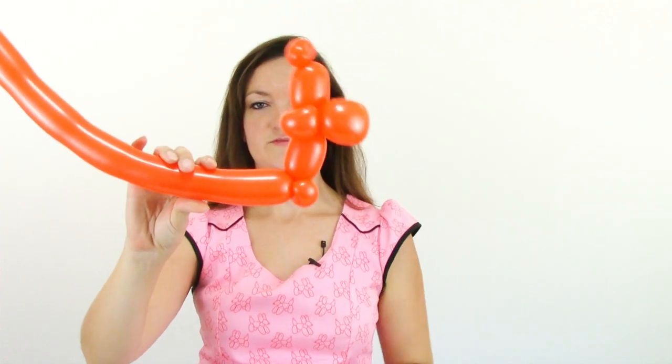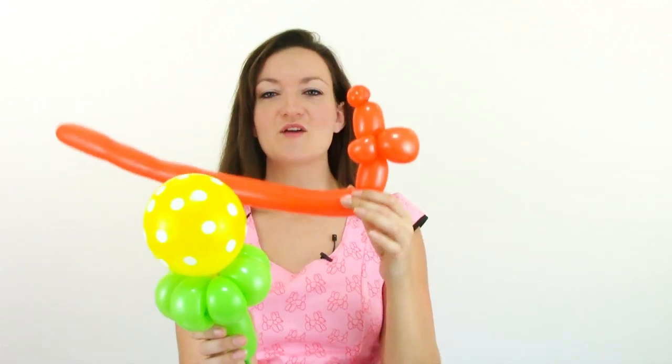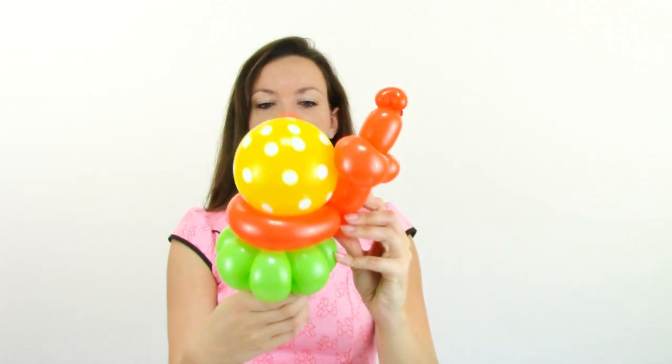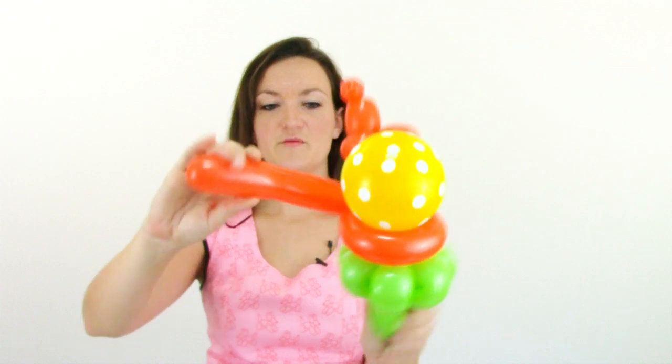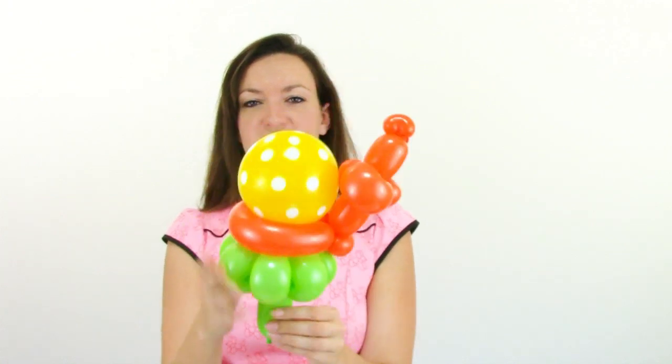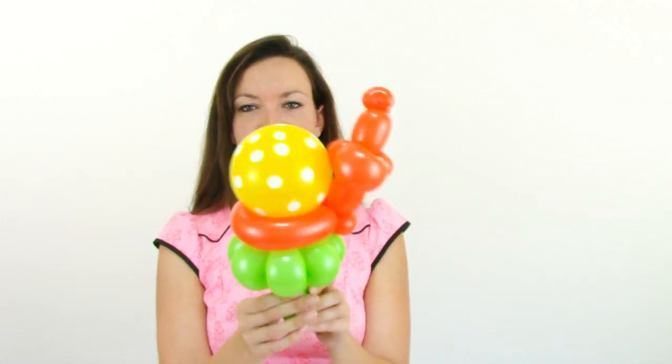Now squeeze out the rest of this balloon to make it nice and soft and squishy. We're going to do this very similar to the ladybug and the turtle balloon. We're just going to wrap this around the round balloon to attach it — it's not even going to be hooked into anything, just wrapped around the bottom of the round balloon to hold it in place. We can get rid of the tail here; we don't need the rest of that. Now we've got our little snail — it kind of looks like he's on a leaf, which is really cute. To finish this off, all we need are the eyeballs.